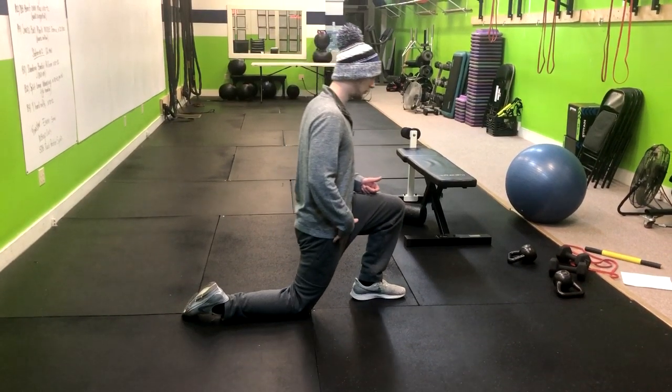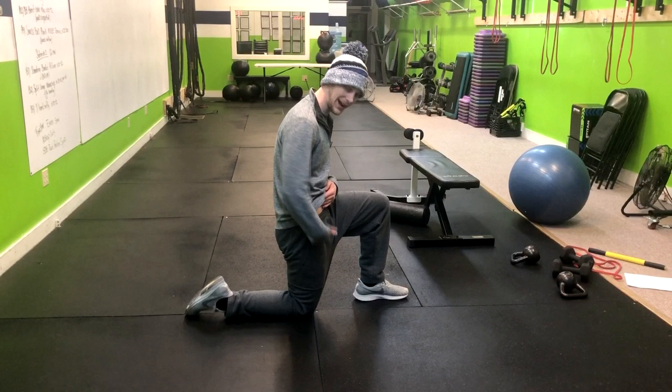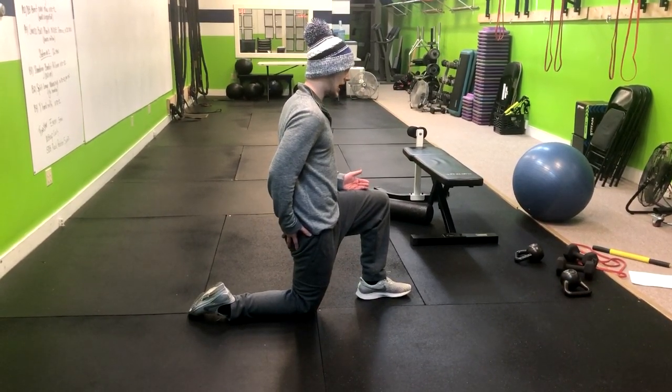We're simply gonna shift forward for a one, two, and then right back. We want to feel this pull right here in our hip flexor. So staying tall, squeezing the same side butt cheek.